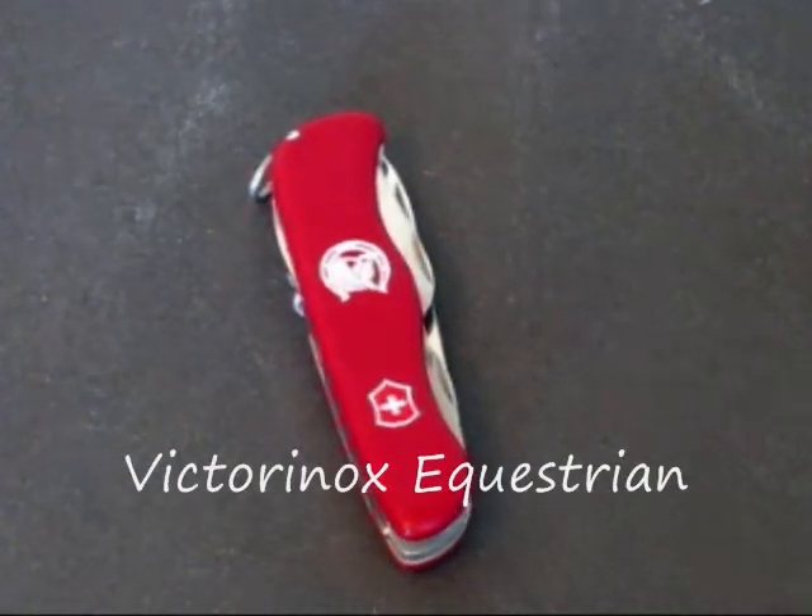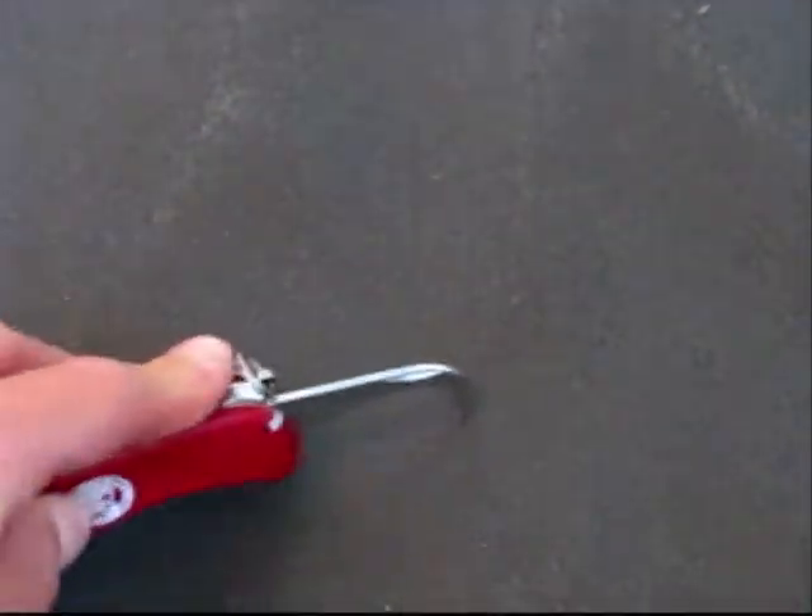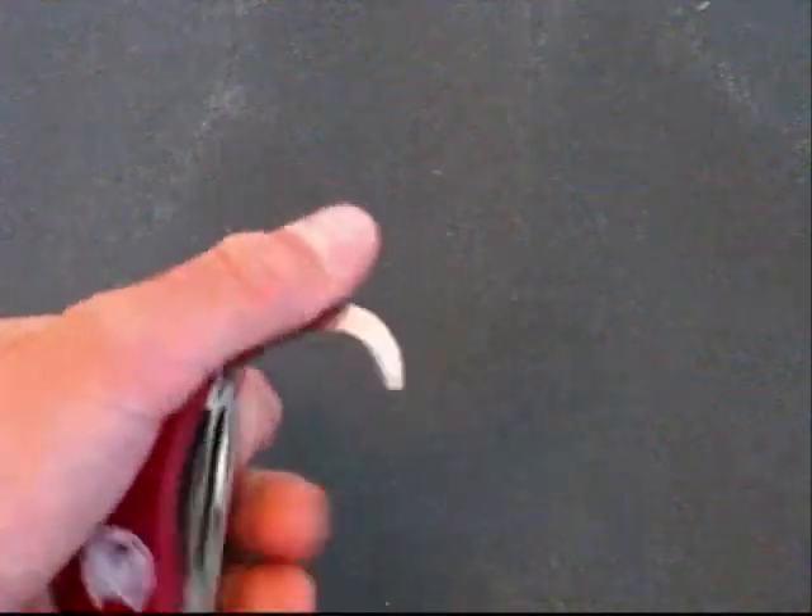Hello, everyone. Here's a review on the Victorinox Equestrian. The reason it's called that is because it has a horse's hoof cleaner right here, which works very well. I've used it several times.